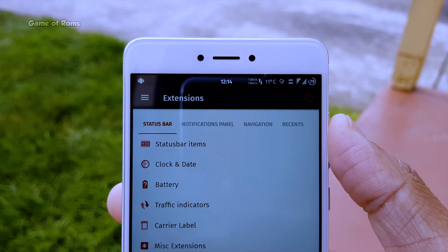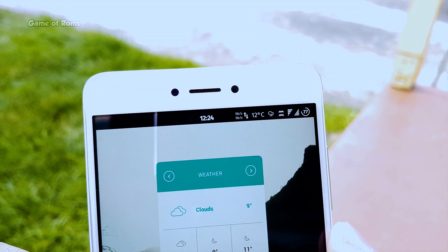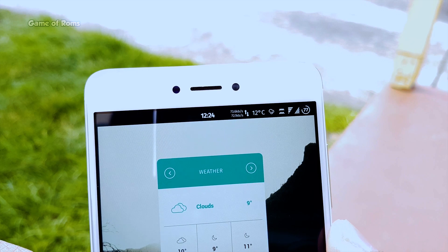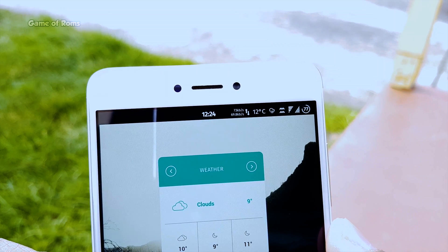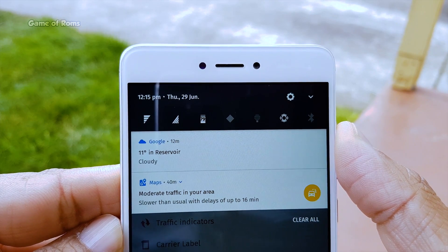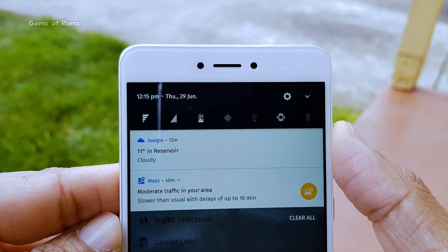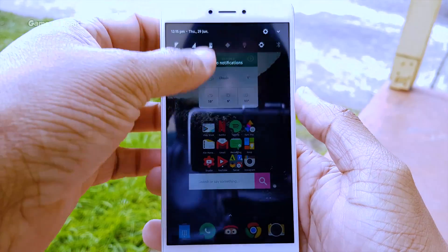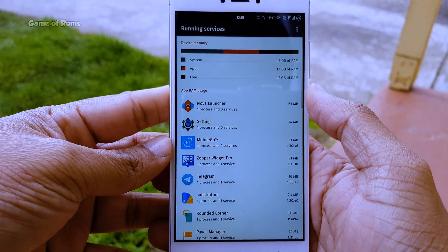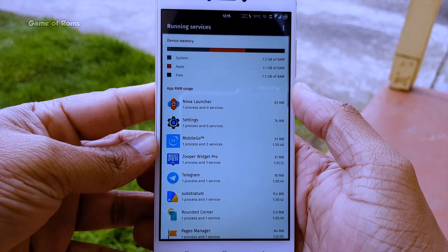For example, you can completely customize your status bar. You can change the clock position, change the battery icon, and also put weather temperature on the status bar. By default, you get 9 notification toggles in the quick settings. In the notification drawer, there is a task manager, just like Windows, so you can keep an eye on activities in your phone.